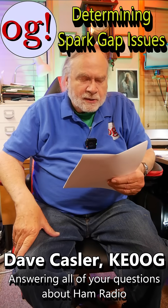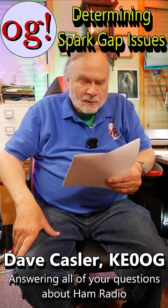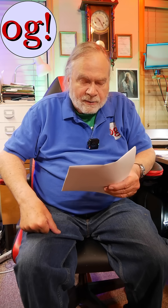Hi, I'm Ask Dave, and here is a question that came in — video 1202, and the user address is destroy underscore communism. The question is: how would one know if they have an issue with the spark gap in the lightning arrestor?